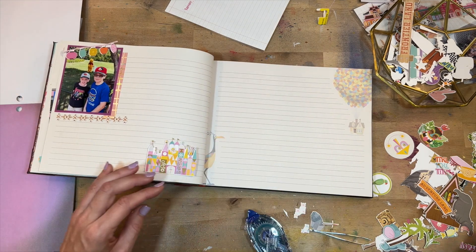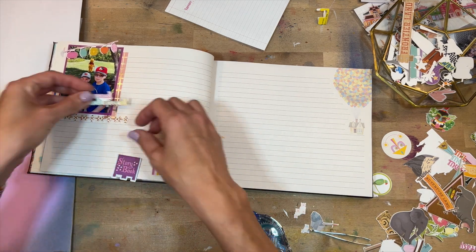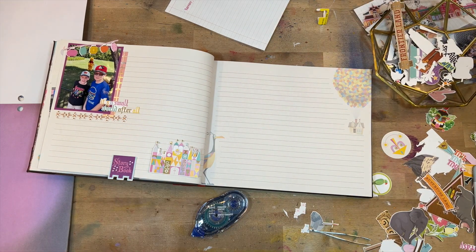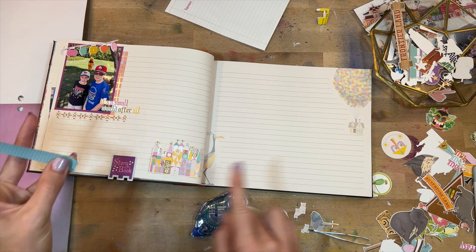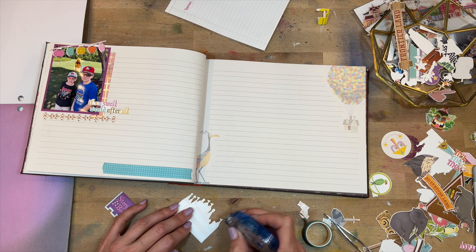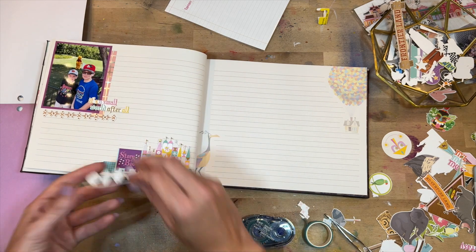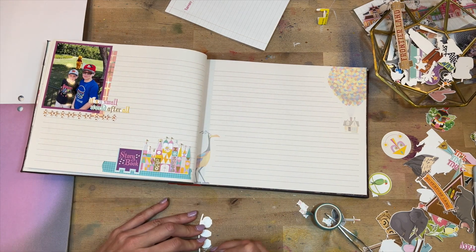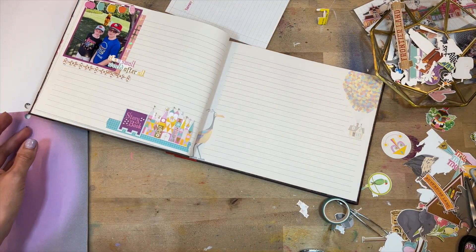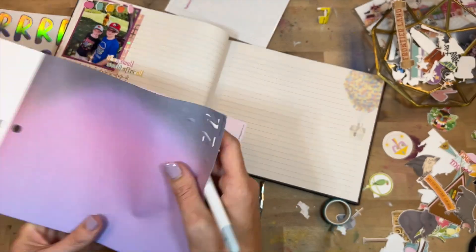I definitely have times when I add extra memory-keeping projects like mini albums for a special event or vacation, and I quickly become overwhelmed because I like to stay on top of my memory keeping. I do memory keeping every week in my memory planner, and some of these pictures have made their way in there. Adding additional projects on top can feel stressful. I mostly keep all our stories in that memory planner, but for special vacations like this I do like documenting it separately. The reason I'm keeping this simple is so it doesn't feel overwhelming.